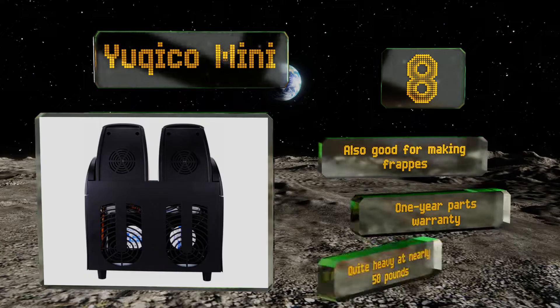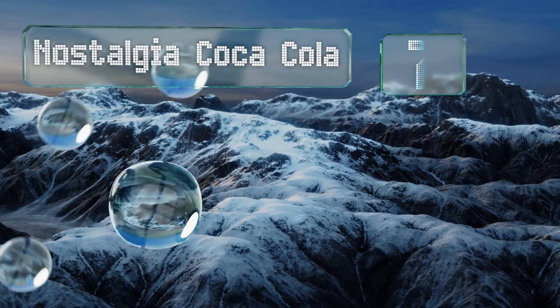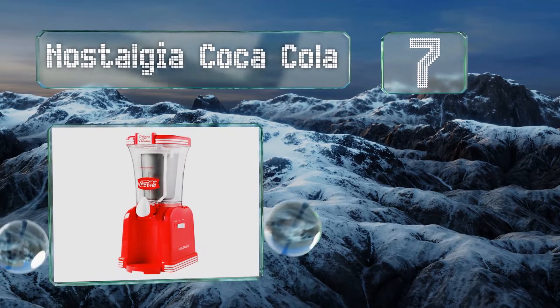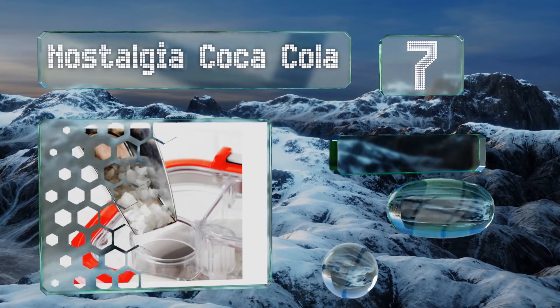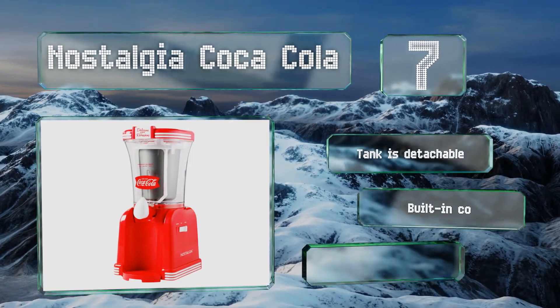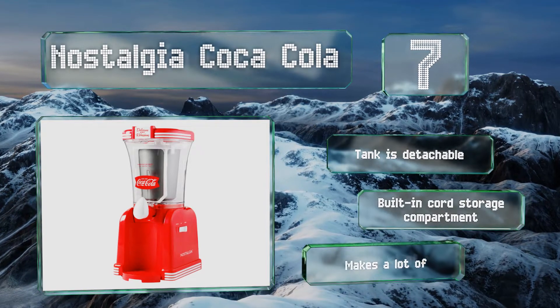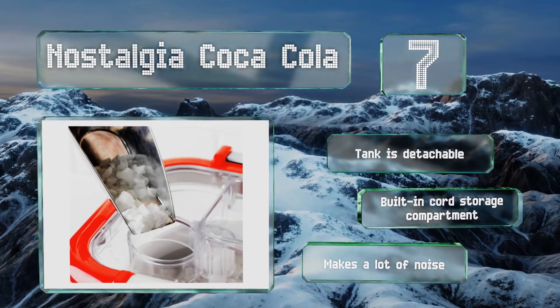Coming in at number seven on our list, if you're a fan of carbonated beverages, the Nostalgia Coca-Cola definitely belongs in your collection of appliances. It boasts a 32-ounce capacity and a 1950s-inspired design that's sure to charm visitors during your next party. The tank is detachable and it includes built-in cord storage, but it does make a lot of noise.